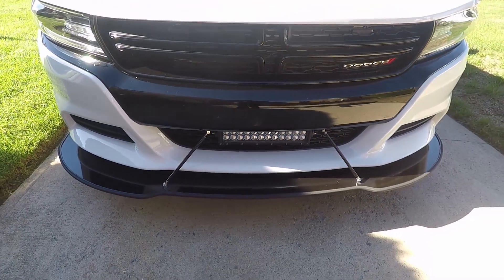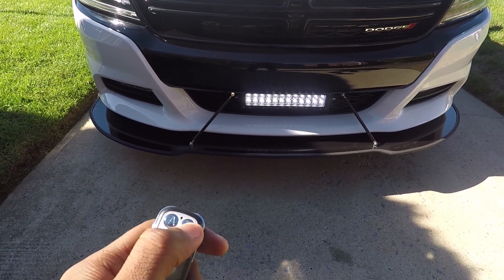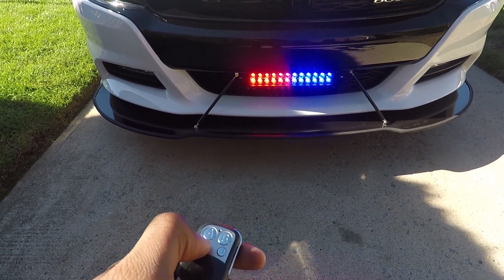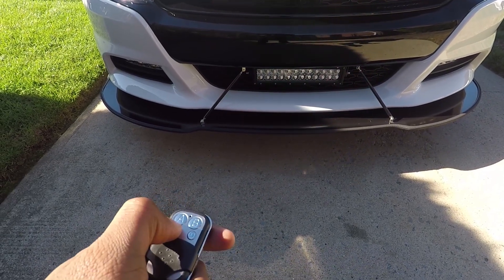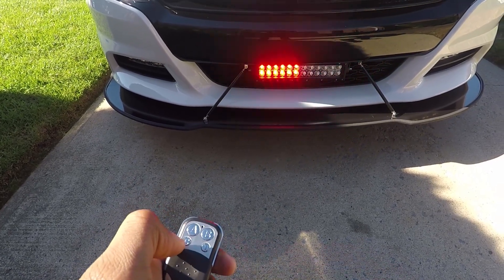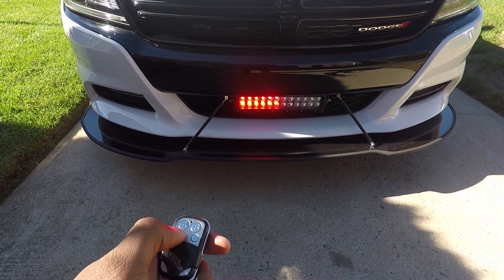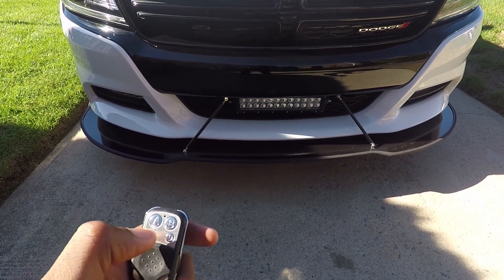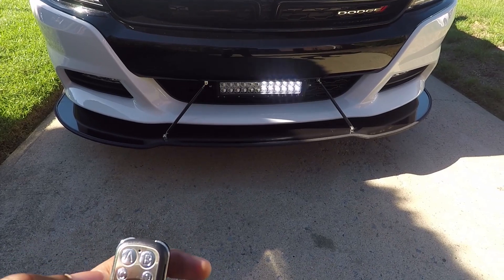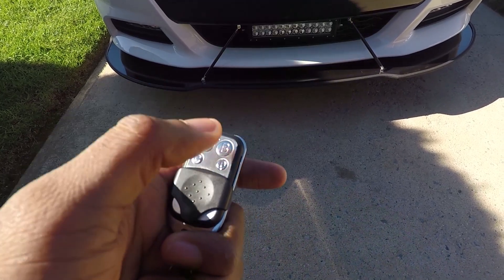As you can see in this clip, it comes with a remote. There are four buttons: A, B, C, and D. Button A turns on your bright steady white light. Button B turns on your red and blue light steady. Button C is your pattern button — each time you press it, it cycles through different patterns. Obviously during the day inside the vehicle you can't see it well, but you're not supposed to be driving with flashing lights anyway.